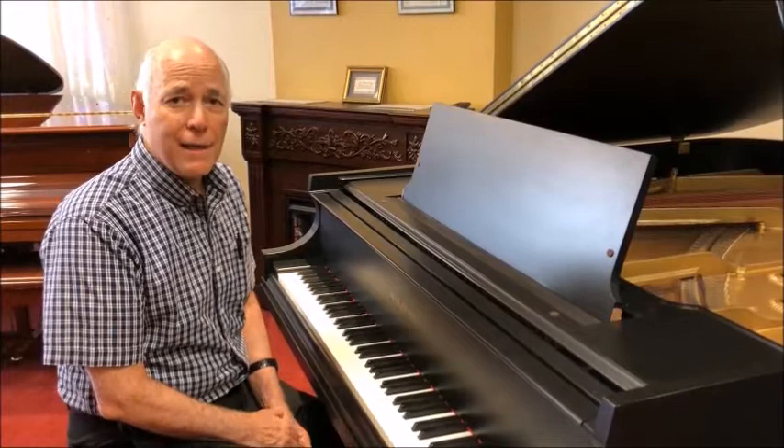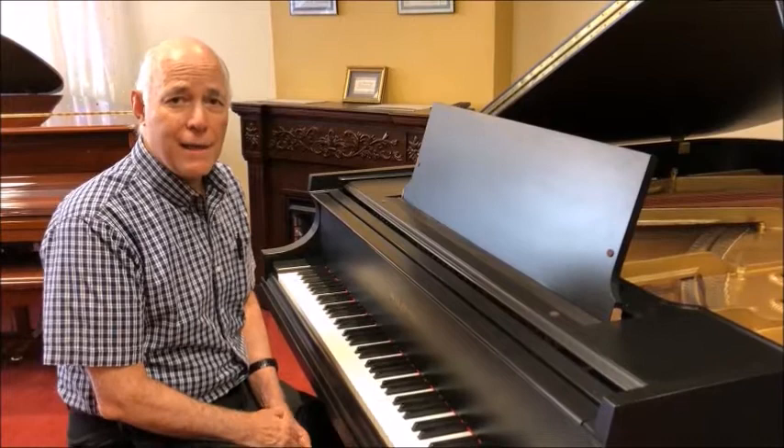Feel free to come in and try this piano for yourself, or if you like, I'll be happy to do a FaceTime demo. Email me at Tom at TaylorsMusic.com. Thanks.